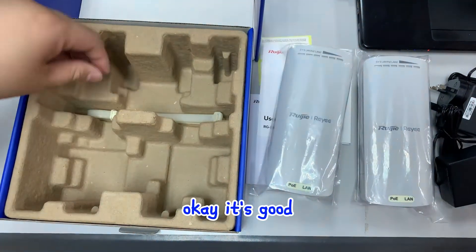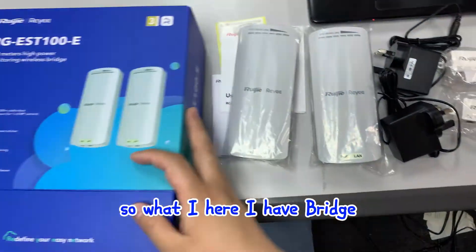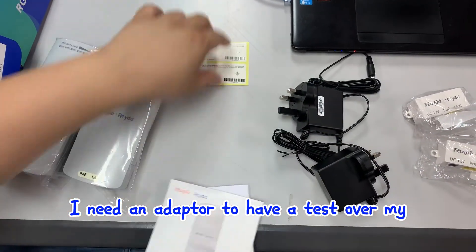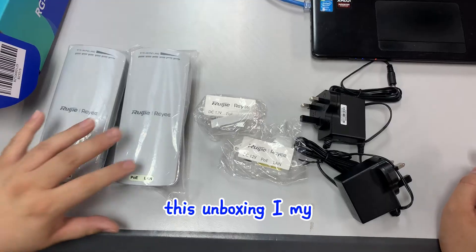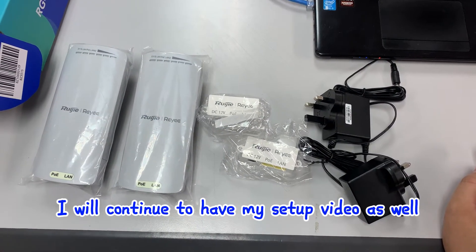It's good to have a passive POE cable type. Inside I have the bridge - I need the adapter to test it in my home. That covers the unboxing, and I will continue with a setup video as well.